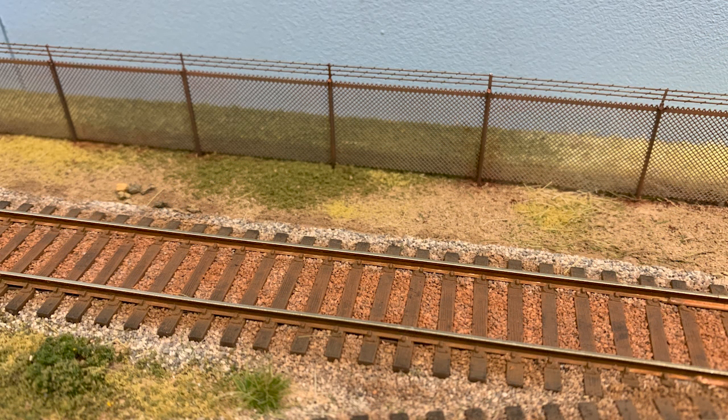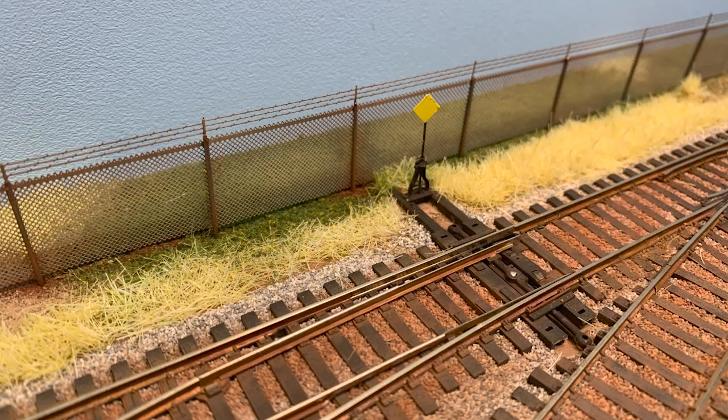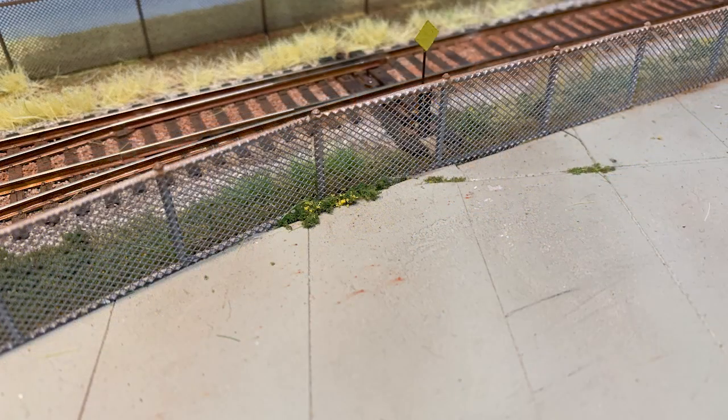So anyway, there's a quick chain link fence comparison. Thanks for watching.